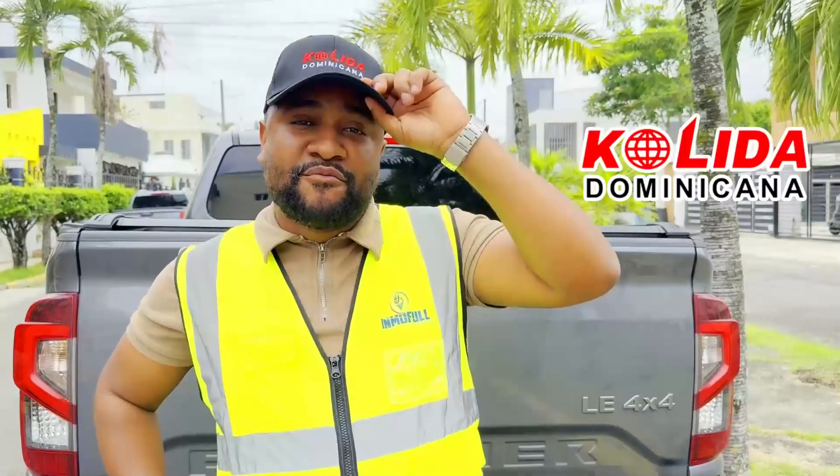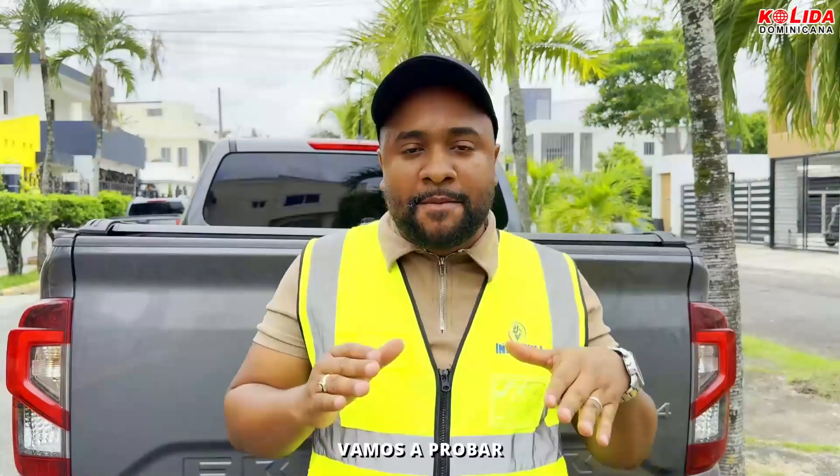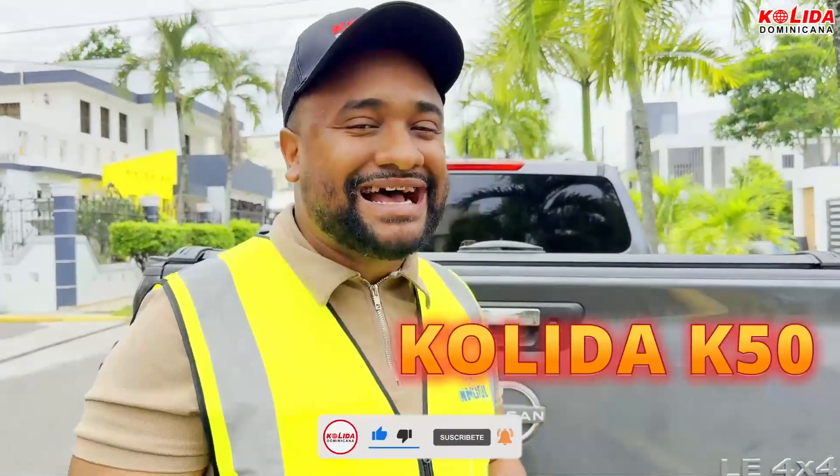Greetings, welcome to Collider Dominicana. Who speaks to you is Granja Suren on his music. Today we are going to test the new equipment that has just arrived. We have been waiting for it for a long time. It is nothing more than the Collider K50 mask.